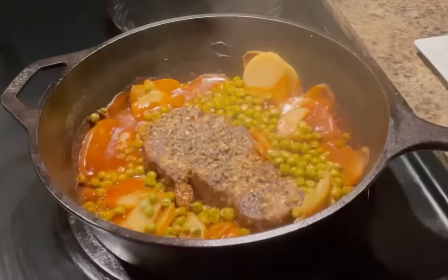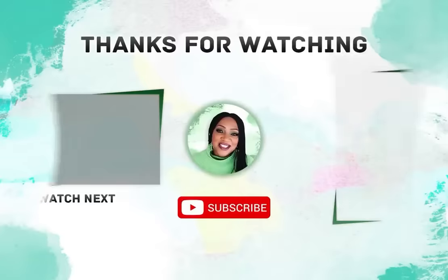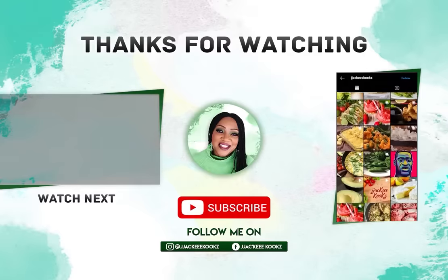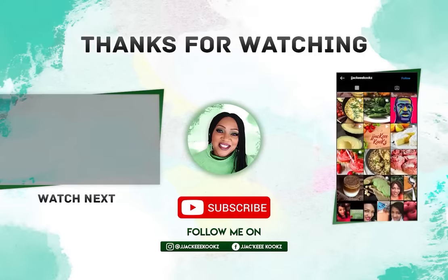And it turned out so good! Thank you so much for watching. If you guys enjoyed this video, please let me know in the comment section — I want to hear from you. Talk to me.